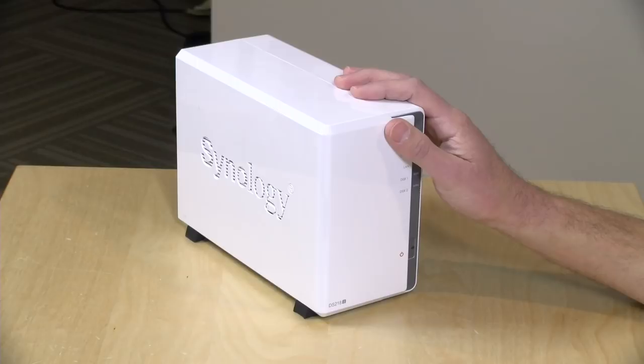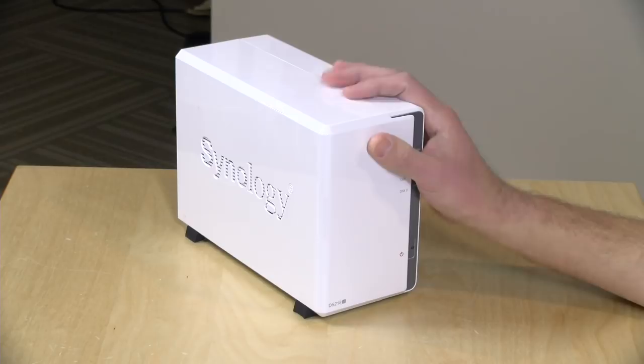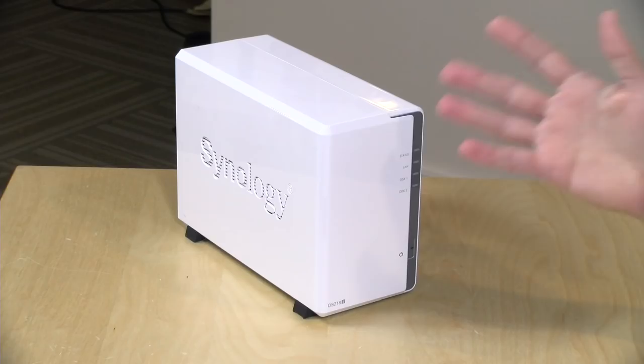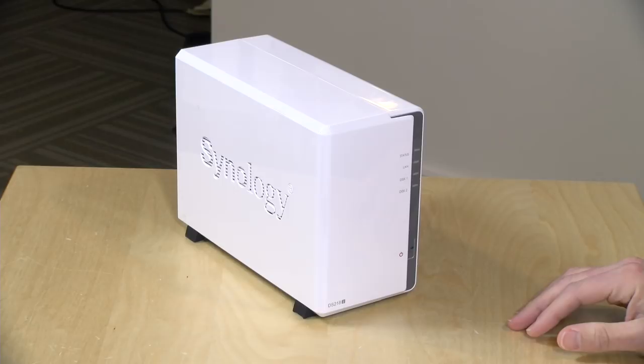Hey everybody, it's Lon Seidman and we're taking a look today at the Synology DS218J. This is their low-end model that starts at around $169 without any drives installed. I figured it would be good to check in on the low end of the Synology product line and show you what you can and can't do with the entry point here. A lot of times these are good enough for most people, and if you need to upgrade you can pull the drives out and migrate to a larger, more robust unit.